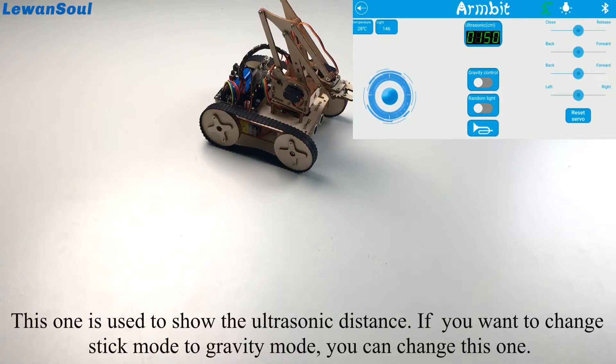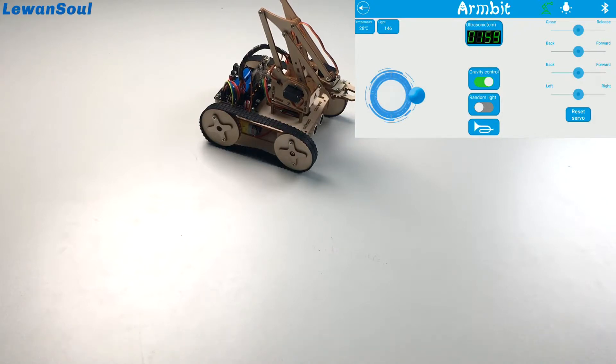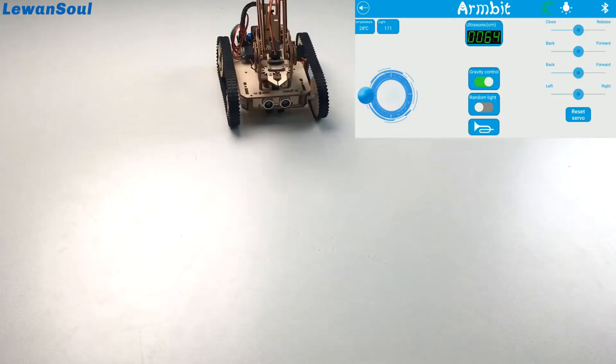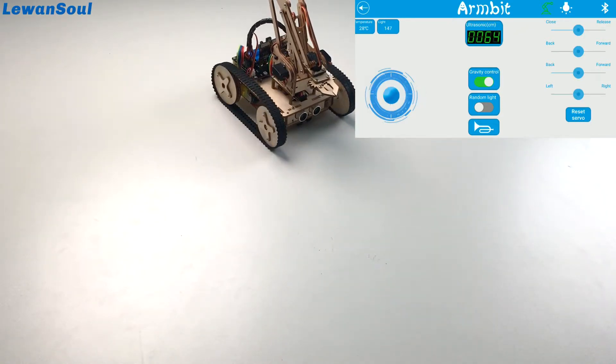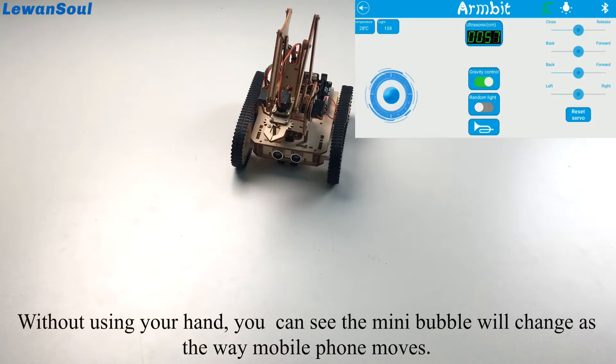If you want to change from stick mode to gravity mode, you can just switch this one. The Armbit will then move based on the way the mobile phone changes orientation. You can see the mini bubble changes without using your hand — it moves as the mobile phone moves.